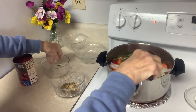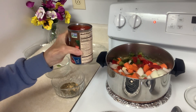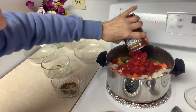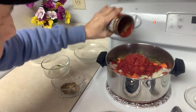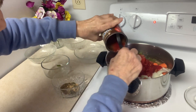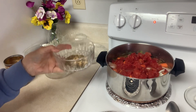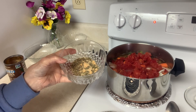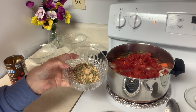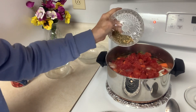This recipe, by the way, is very forgiving. I have some non-GMO diced tomatoes and I'm going to pour those in and mix them in. Then I have four spices: Italian seasoning, oregano, garlic powder, and onion powder — and I put right at a teaspoon of each one.